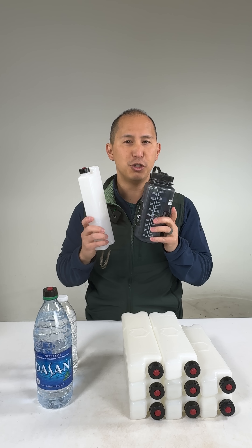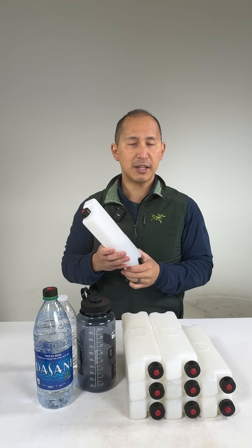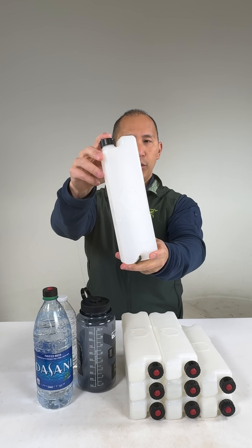I'm from Core Performance here with a quick breakdown on the geometry of Ice Flask. A lot of you guys have had questions about exactly what all the different features are, so I wanted to just take a minute and show them to you. Let's start with the top of the bottle.